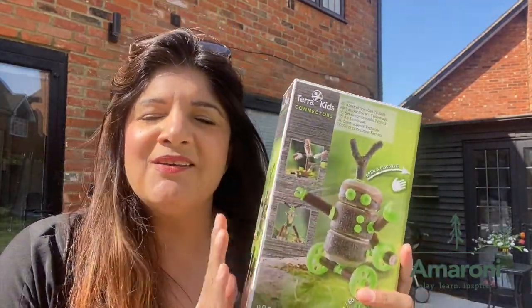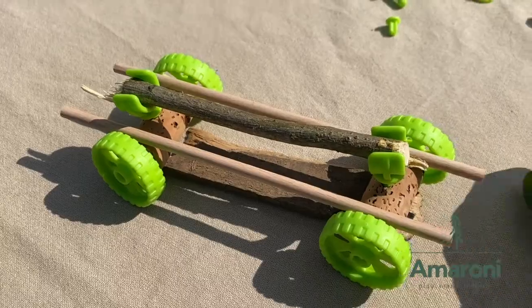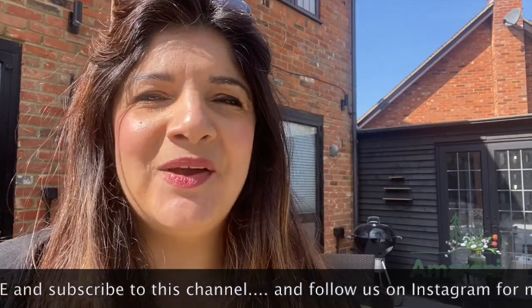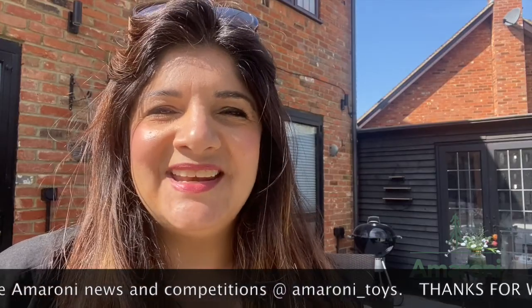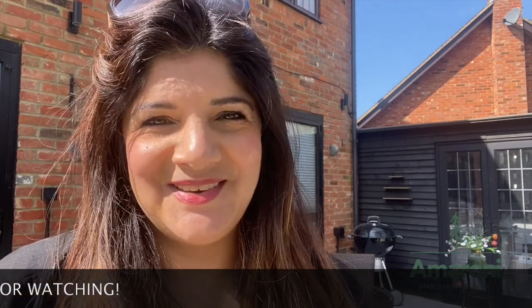The boys have had fun. I think it's quite advanced for them, so when it says eight plus I would say that's a good guideline. However, with my help they did have a bit of fun, and it's good for them because it helps them practice mechanics and eye-hand coordination. Terra Kids Connectors — it's really good fun, and at the end of it all the boys managed to create some quite unique pieces. This is Jay's car, which looks pretty speedy, and Peter's bunny that ended up becoming a paraglider. Thanks for joining myself, Jay and Peter on Amarone Today. Next week we're going to be playing with a game called Color It from HABA — it's a bit like a coloring bingo game, so a lot of fun for the family. Do tune in, and don't forget to like our videos, subscribe to this channel, and head over to our Instagram for more competition news. Thanks again — see you next week!